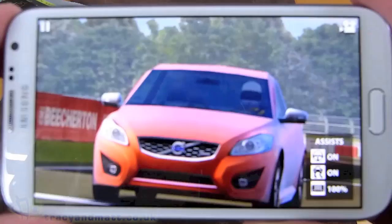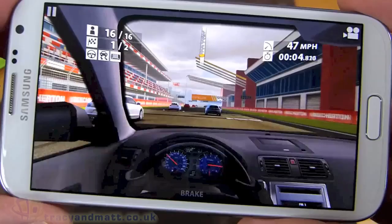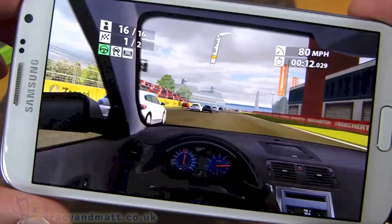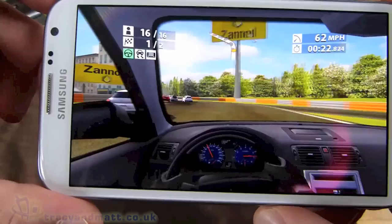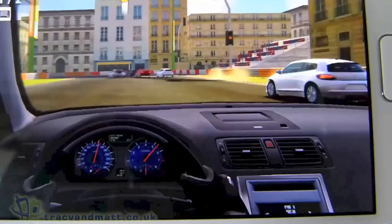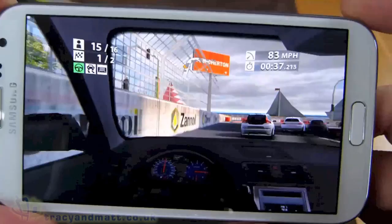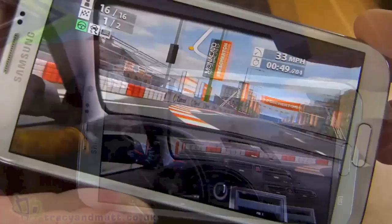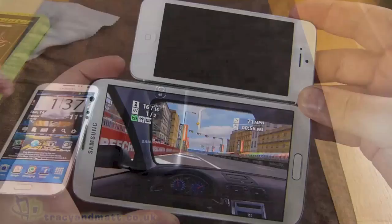With a 5.5-inch screen, gaming is fantastic. With Real Racing 2, it's a beautiful big screen to play on — the visuals look incredible and are ultra sharp thanks to the 720p resolution. The colors are very poppy. The application doesn't feel like it's stretching to fit the screen; it all looks pin sharp. Compared to the Galaxy Nexus, which already has a big screen, the Note 2 is massive. And next to the iPhone 5's 4-inch screen, it's one of the most game-friendly screens on the market.